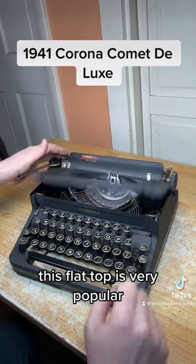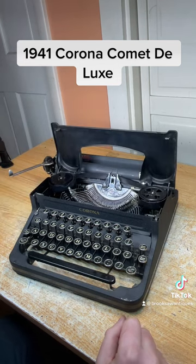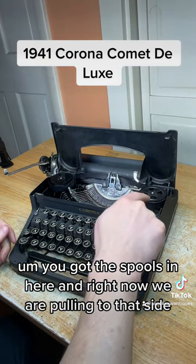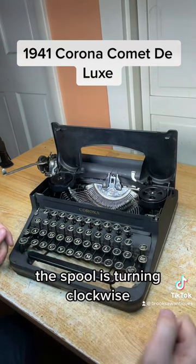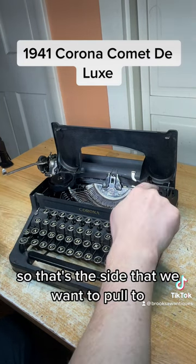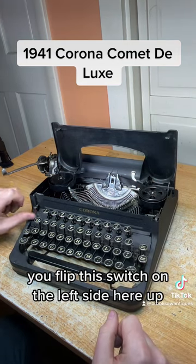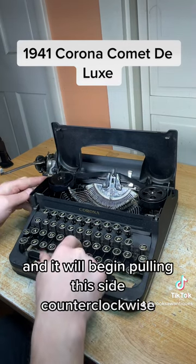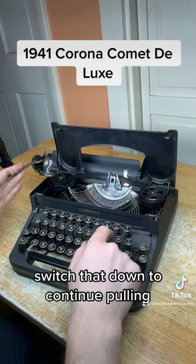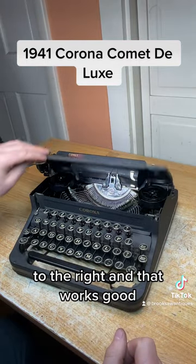Open the hood — this flat top is very popular; it's got that look to it that people love. You've got the spools in here, and right now we are pulling to that side and the spool is turning clockwise. All the brand new ribbon is on this side, so that's the side we want to pull to. If you wanted to reverse the direction, you flip this switch on the left side up and it will begin pulling counterclockwise. Switch that down to continue pulling to the right, and that works good.